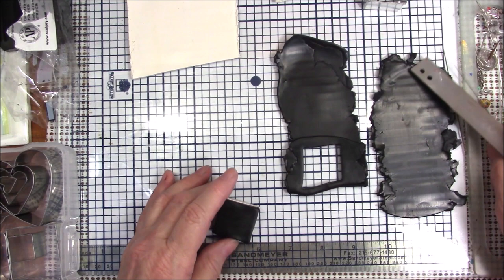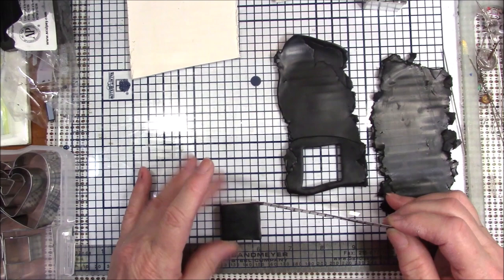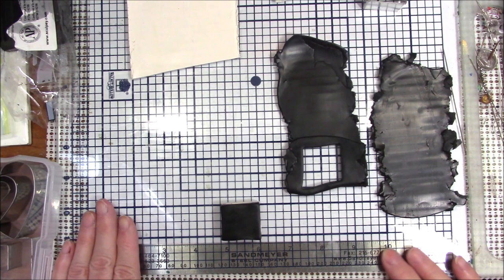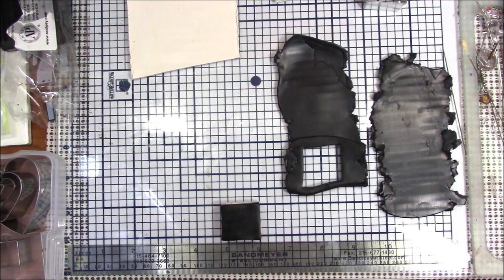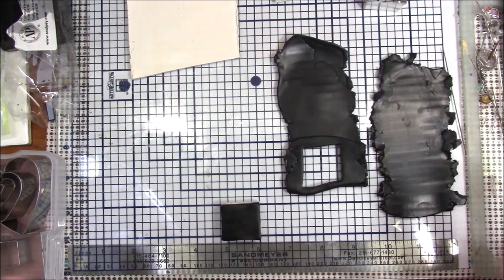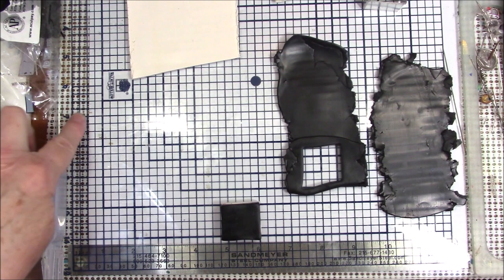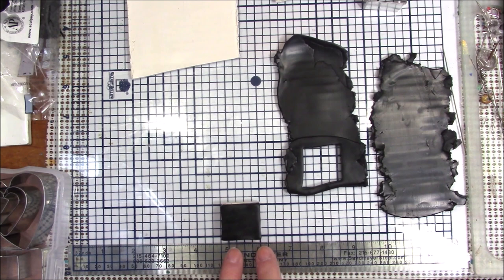I'm going to stack these, then cut it in half. I've changed my layout — I have a glass mat here with a grid on it, and I had a rubberized cloth under it, but those little dots in the rubberized cloth showing through the grid made it really busy and difficult to see my work, and it also made me lose the use of my grid.